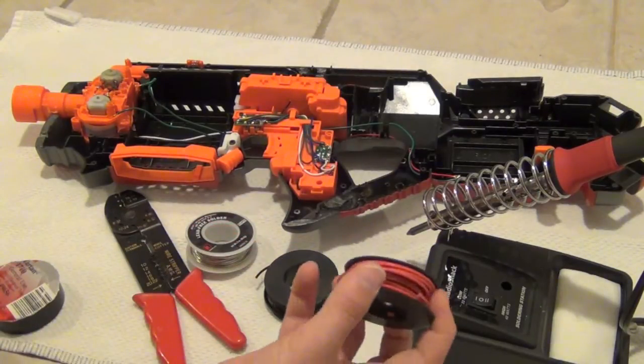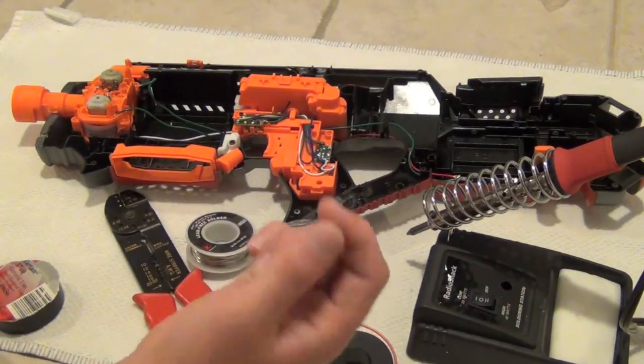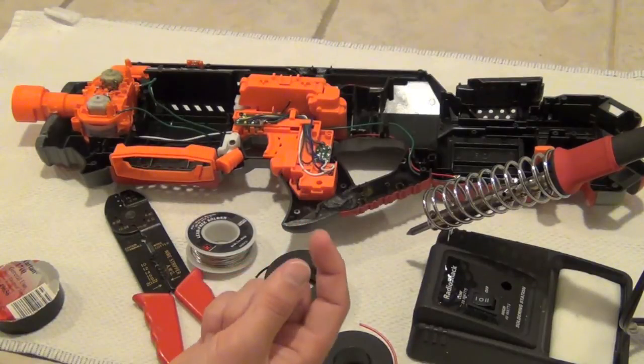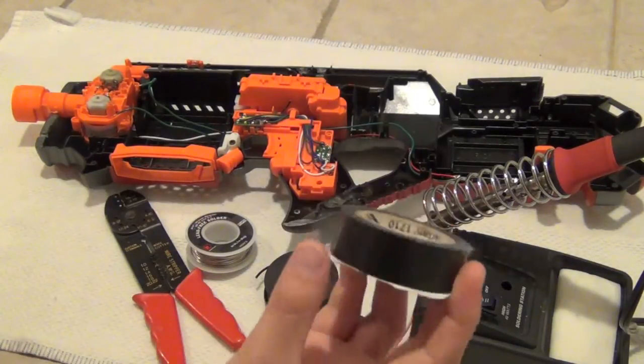Often times I've used solid copper wire on a Rapidstrike or something, and if you pull too hard or move it in any direction it will rip a port off of your circuit board. That means you can no longer use that port, and depending on how serious it is your gun could be broken.